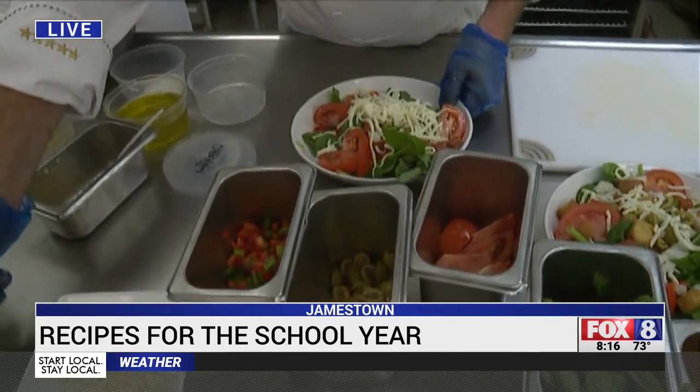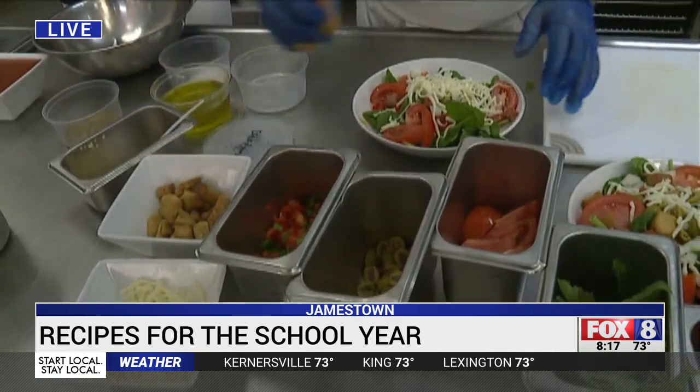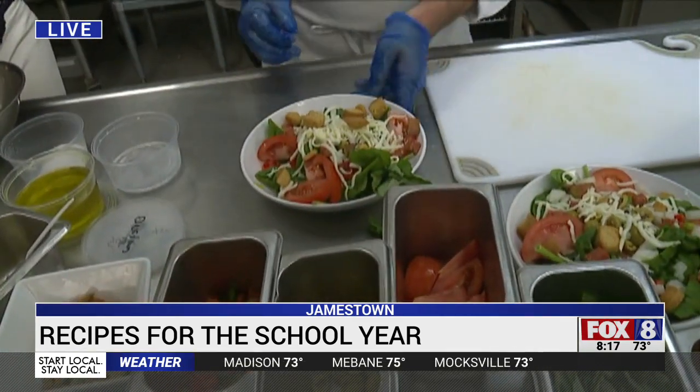Some nuts are an option, and croutons are an option too. If you want to go strictly keto, just go without the croutons.